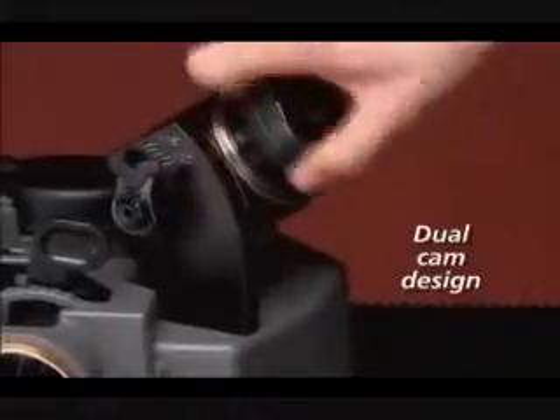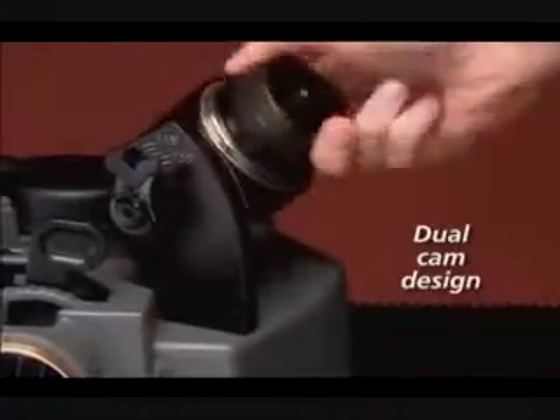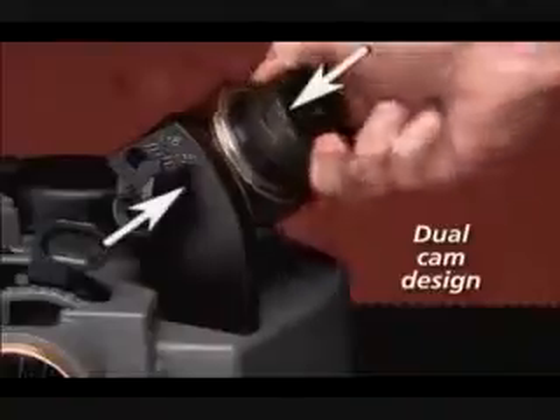It starts with patented dual cams that move the drill in two directions — in and out, up and down — creating exactly the same motion factories use to make new drills.